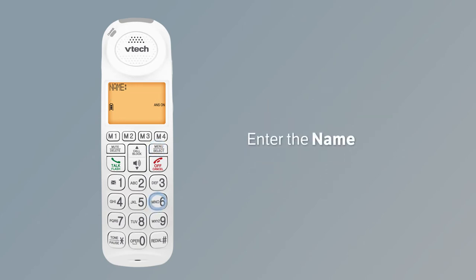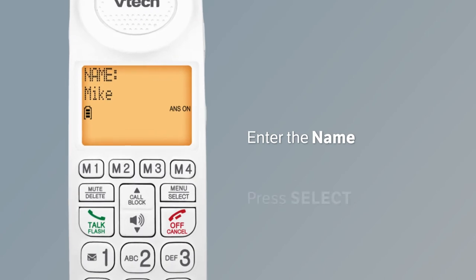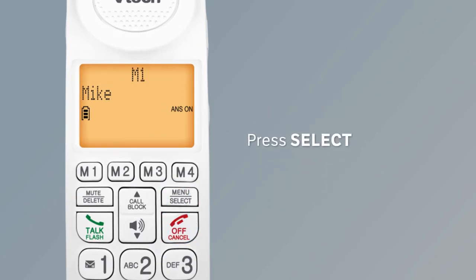Enter the name using the dialing keys, then press Select to save the speed dial number.